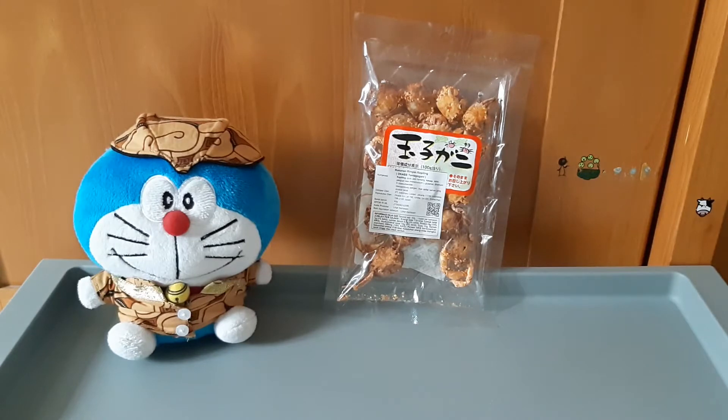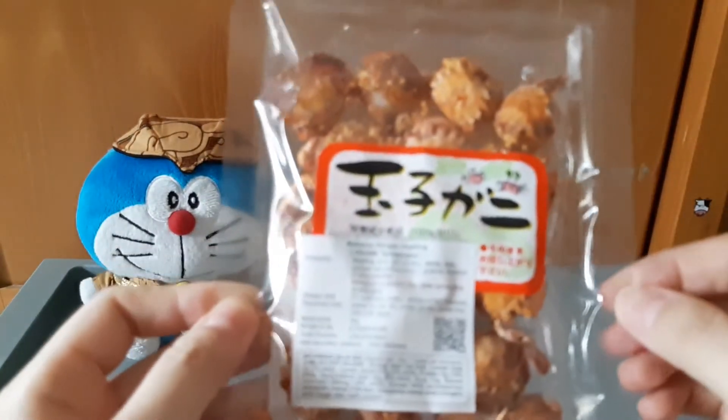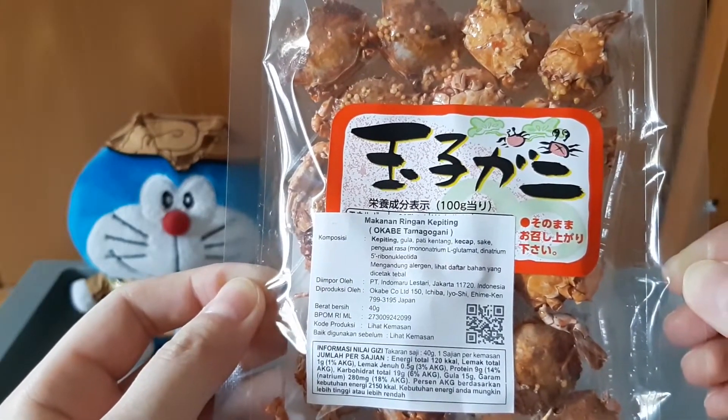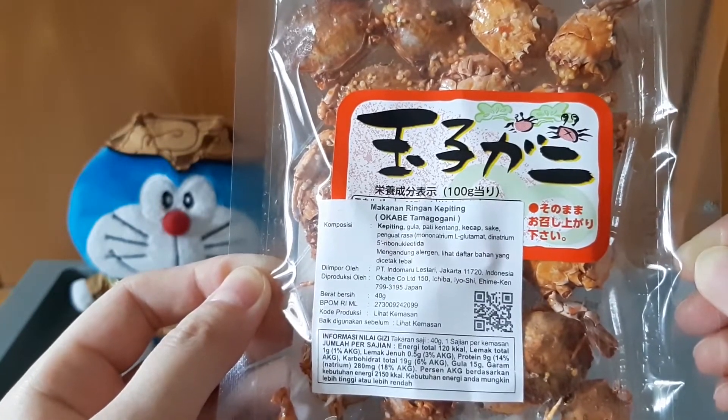Hi guys, selamat datang kembali ke channel Vinijet. Hari ini mau review cemilan import — cemilan kepiting dari Jepang. Produknya ini namanya Okabe Tamagugani, makanan ringan kepiting.